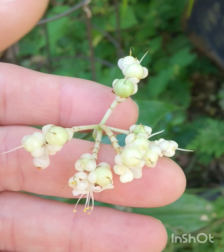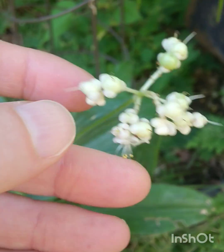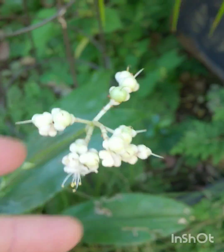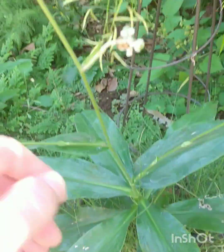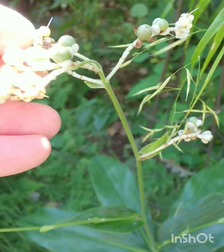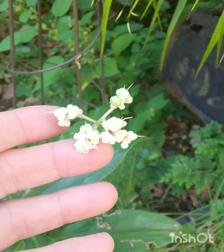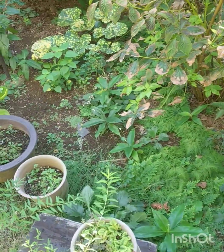Some other interesting plants in the garden — I'm sorry, I don't know what this is. I would think that they are native to Japan — they are popping up and growing these flowers, quite a few of them.